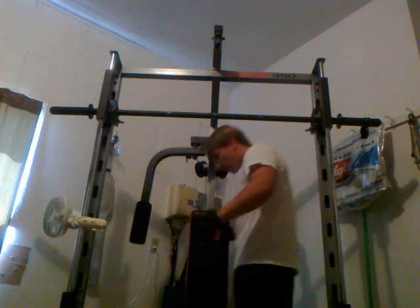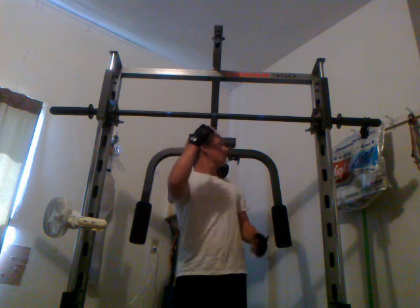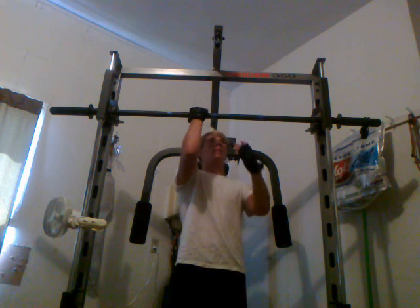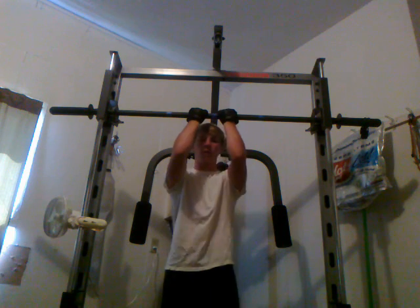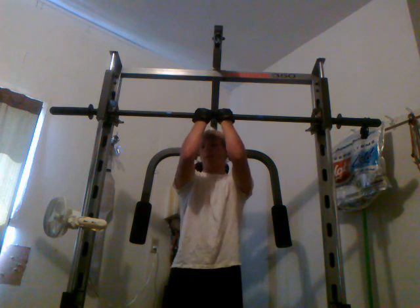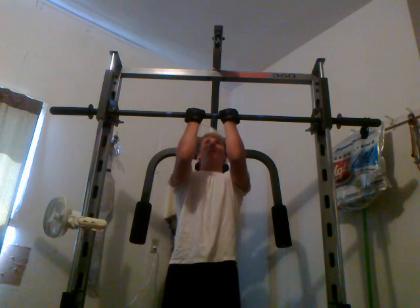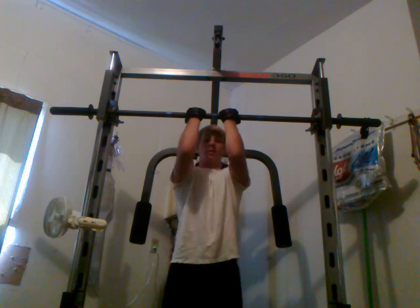Hey YouTube, back with another bicep workout here. I do chin-ups to work my biceps. I'm going to do a closer grip. You can go all the way together, but I think it's kind of hard on you. I do about 3-4 inches apart here.